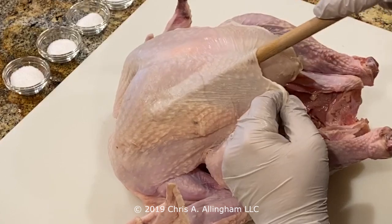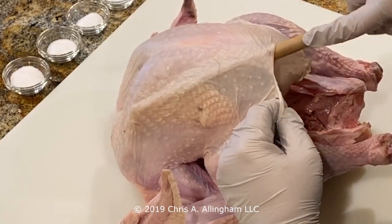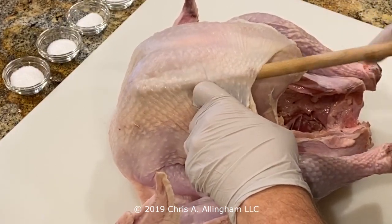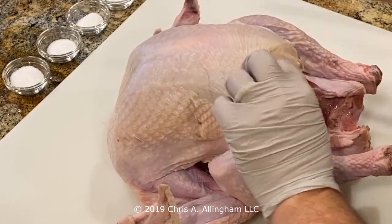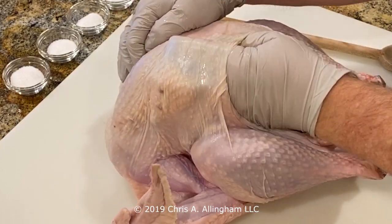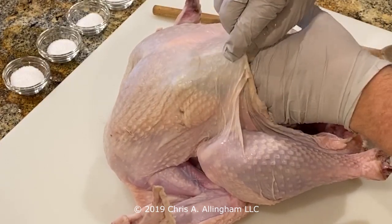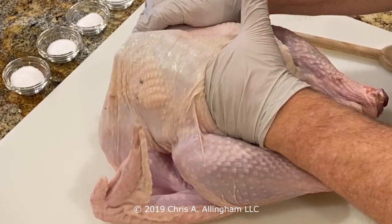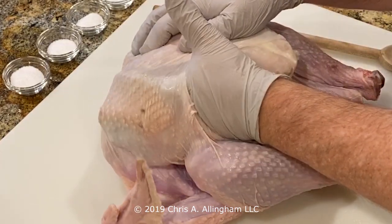I'm using a rolling action to help loosen up the more difficult parts. What you'll find is that the skin does not adhere to the breast meat or the thigh meat equally — some areas disconnect very easily, other areas are a little more difficult. Now that I've made a big enough pocket, I'm going to get my hand in there and really work it right up to the very top of the breast, use my other hand to pull the skin back, and go all the way down to the very end of the breast section to get that skin nice and loose.